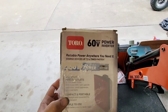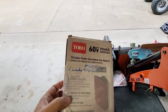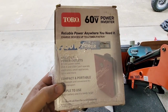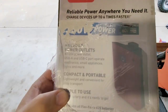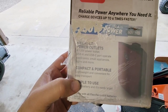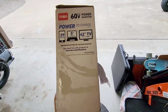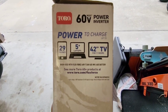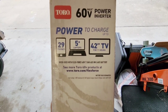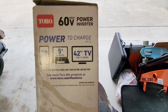This is designed to work with their 60 volt batteries — the same ones that work with their chainsaws, their mowers, all of that stuff — and it gives you essentially inverted power for other things you might want. You can probably see through there it has a 120 volt power outlet, a USB-A and a USB-C port as well. It's got a little chart on the side to show you what you can power with this: charge your phone 29 times, charge your laptop five times, and power a 42 inch TV for 11 hours.